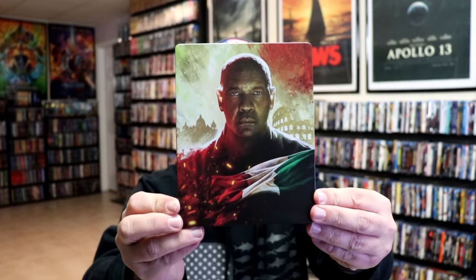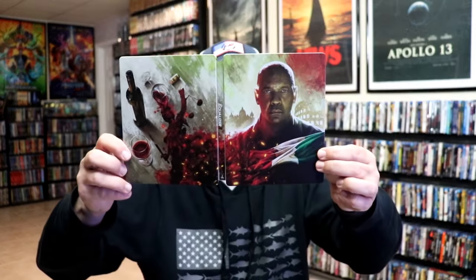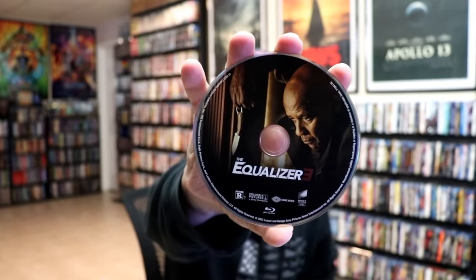And then we have the 4K Steelbook from Best Buy. Again, it is a matte finish, no embossing or debossing. And then here's the back. We open it up — we have our front and back together. Nice continuation on this one also. On the inside it does come with a digital code also. We have our 4K disc here with some disc art and our Blu-ray disc with some different disc art. And we do have some inside artwork on this one. So overall another really nice looking Steelbook.